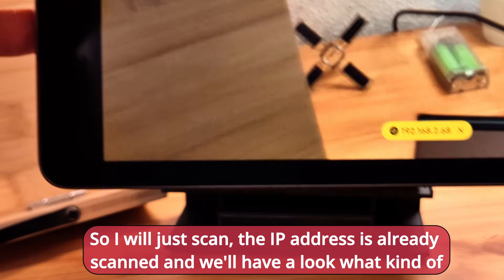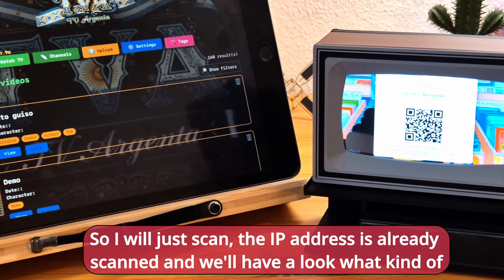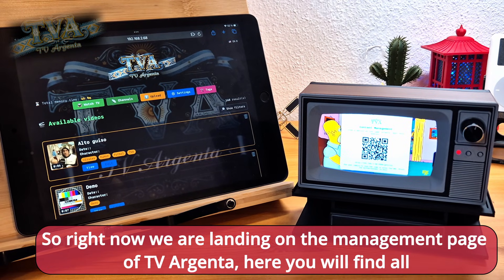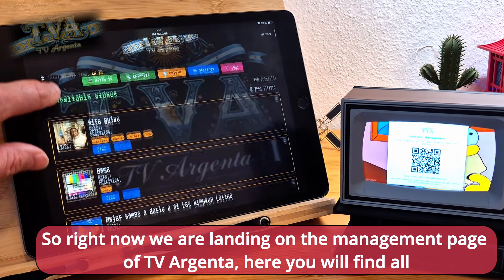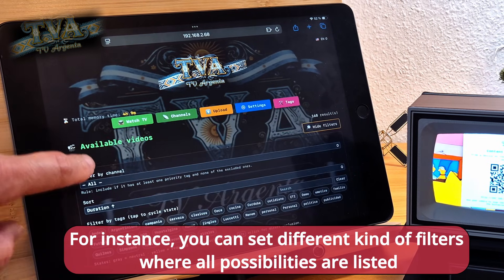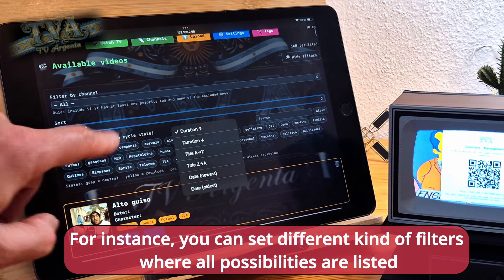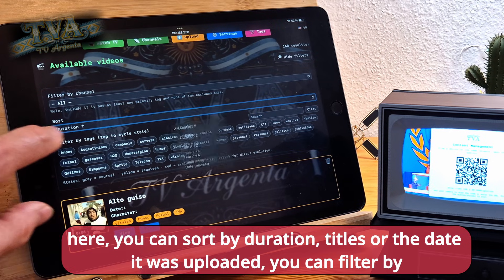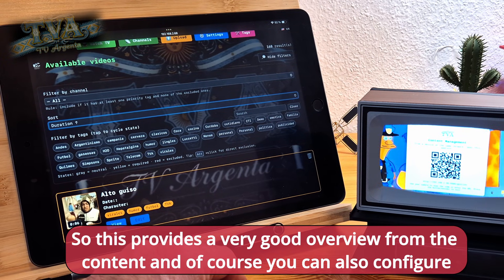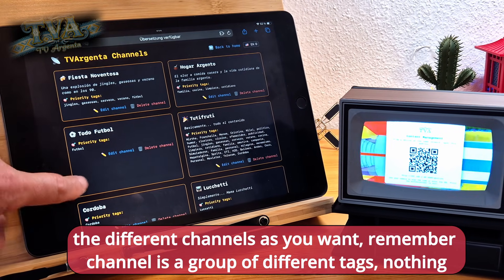I'll scan the QR code — the IP address is already scanned — and we'll have a look at the interface we find there. We are now landing on the management page of TV Argenta. Here you will find all the videos you have uploaded. You can manage all the content and set different kinds of filters. All possibilities are listed here: you can sort by duration, title, or the date it was uploaded. You can filter by channel or by tags, providing a very good overview of your content. You can also configure the different channels as you want.